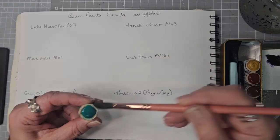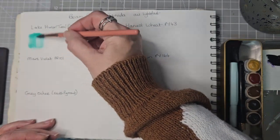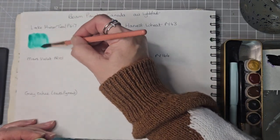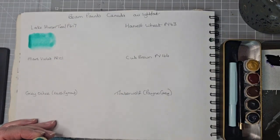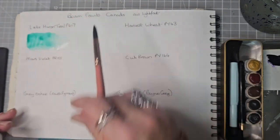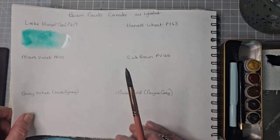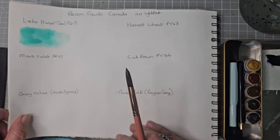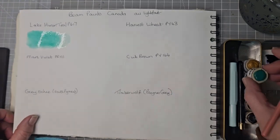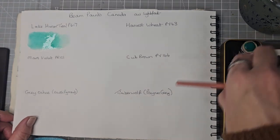It's kind of gathering because of the page I'm on in my sketchbook. So let's just try and let it run down. That one is Lake Hurran Teal, PG-17.